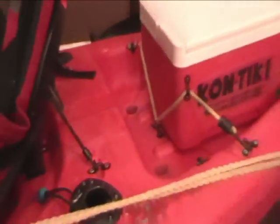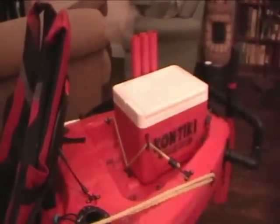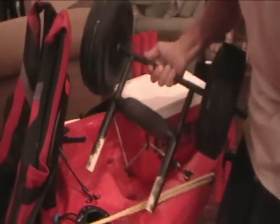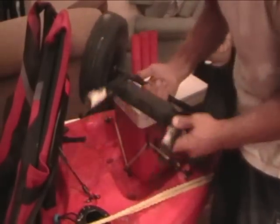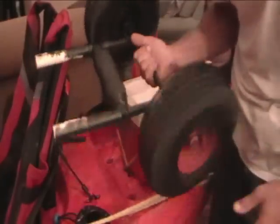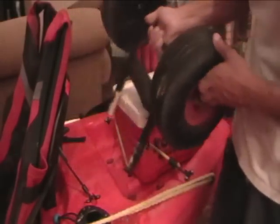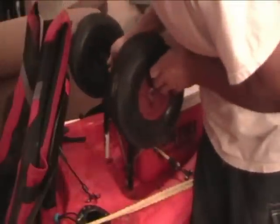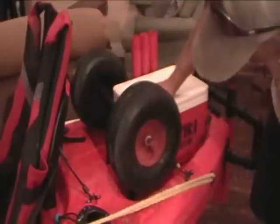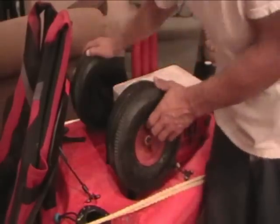Now in these scupper holes in the back, right in front of the cooler, that's where I store the dolly. I got the idea from somebody on YouTube. I made it myself out of some PVC and some steel rod that I had laying around. These wheels were from an old hand truck. They had to be pretty big so that they don't get stuck with sand and stuff. They really work out very well.